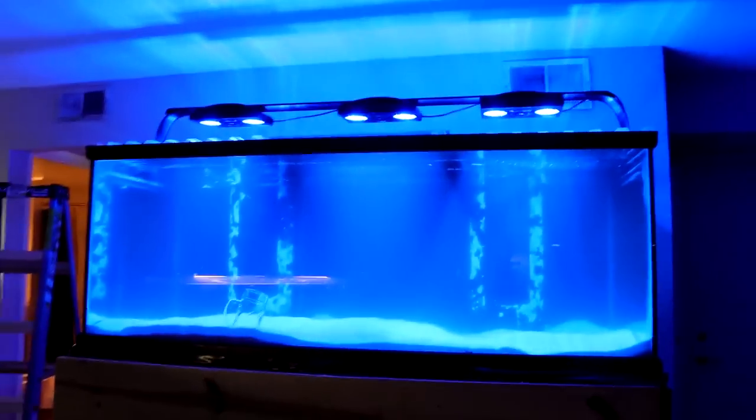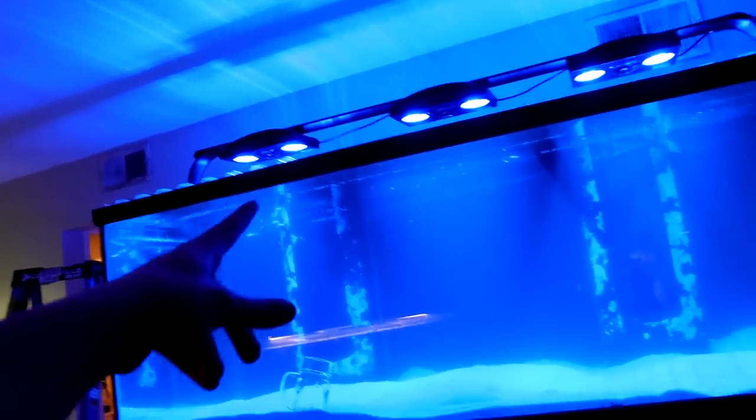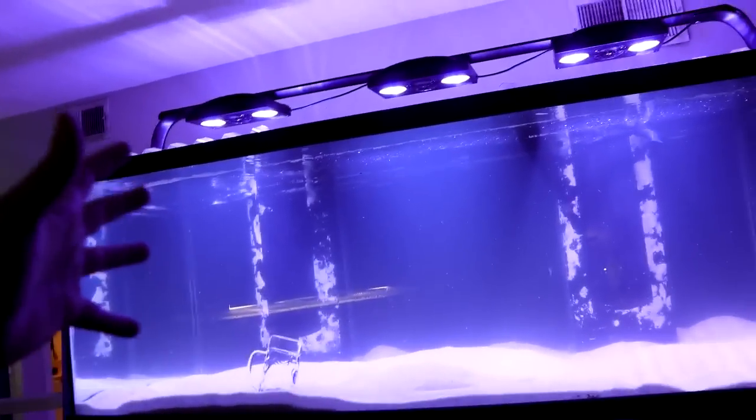Just for fun I started playing around with the Radions — turned them on and this looks so cool. I should probably move one around to get more surface agitation, but the sump and everything is running perfectly fine. On the white spectrum — wow, look at that! If you want to see updates, want to see the scape, want to see the stocking of the tank, subscribe to the channel, turn on post notifications, and like the video. This thing is incredible.